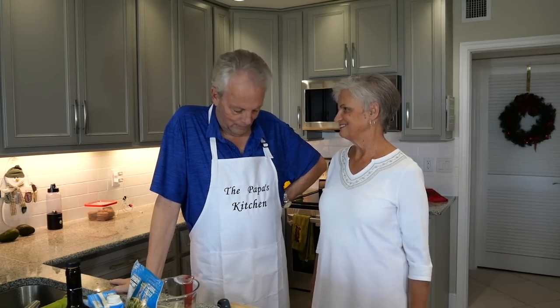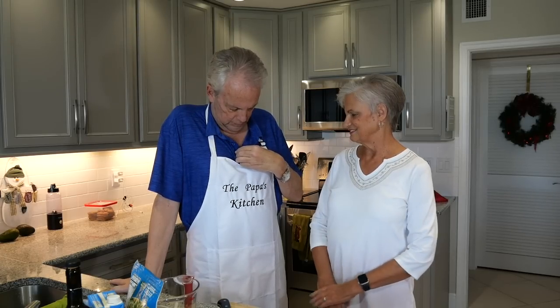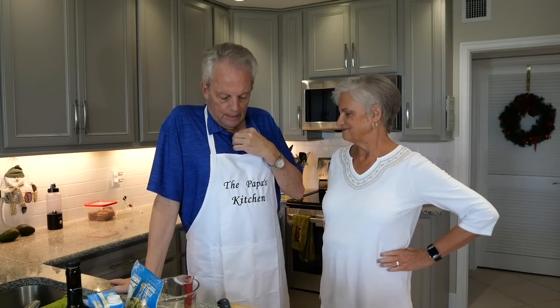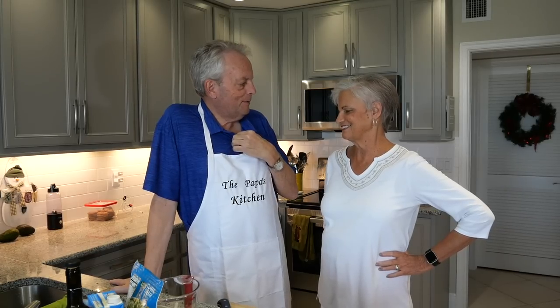Hi. Hello. Hey, thank you for this. It's beautiful. Oh yeah, I got you two of them. With my blue shirt, I thought it looked pretty good. I feel like the Pillsbury Doughboy, or no, a Marshmallow Boy or something, but it looks good.